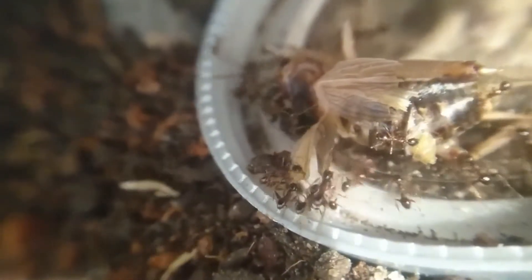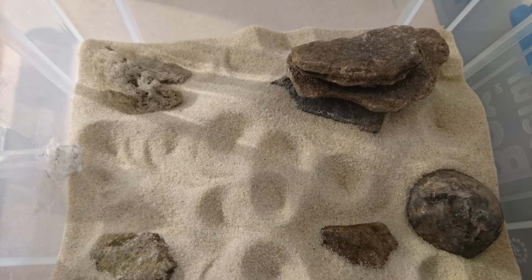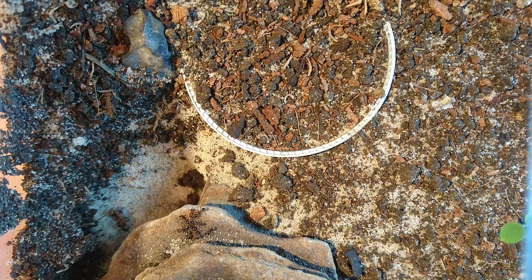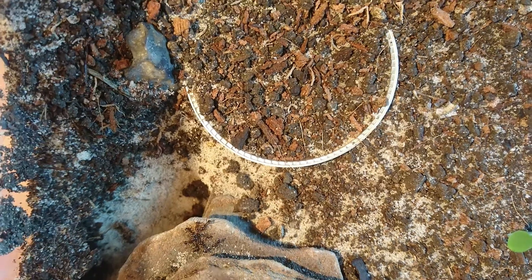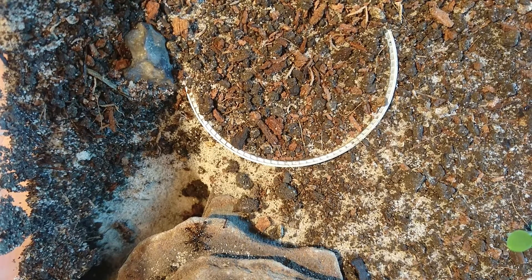Since they moved into the outworld I increased their diet and gave them one large cricket per day instead of one or two very small micro crickets, and this definitely helped them develop faster, as well as the heat. I also give them honey every other day.